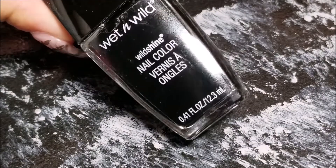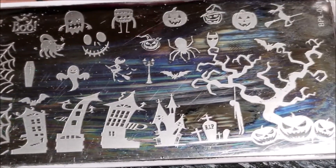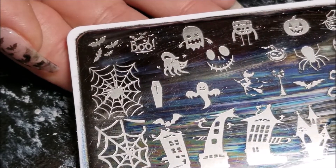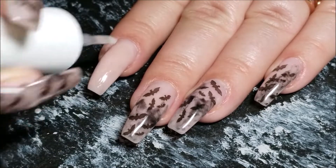Use any of yours, and a Wet n Wild black polish for our stamping. This is the plate I'm going to be using from the Born Pretty Store - I've had this forever but I'll link it below. We're using these little bats.